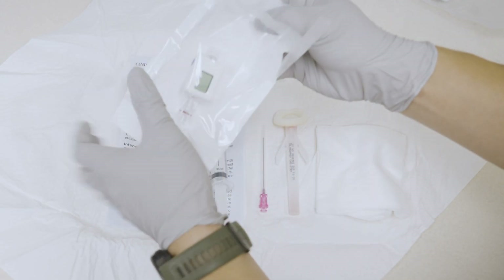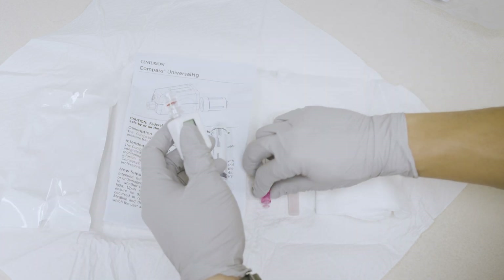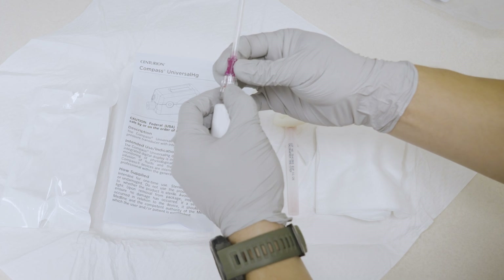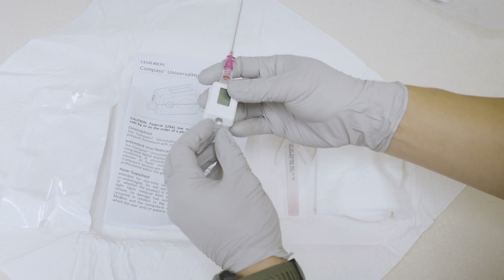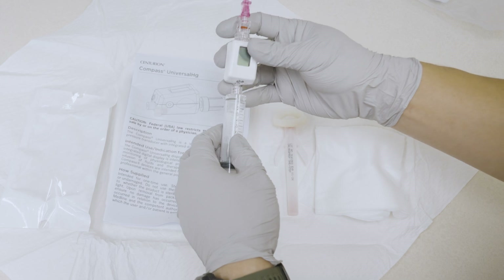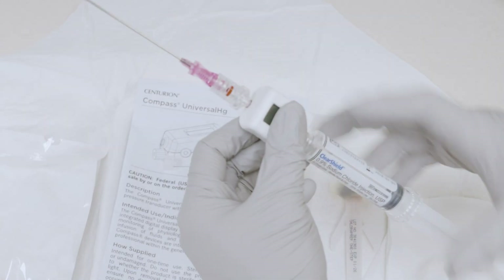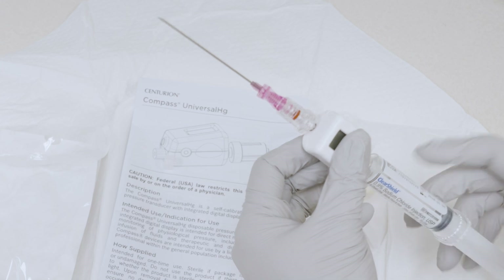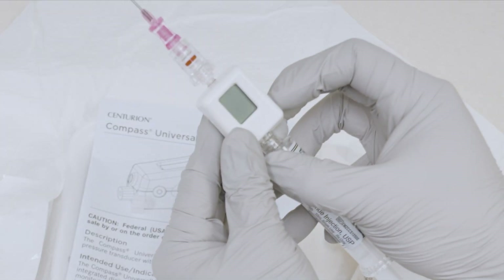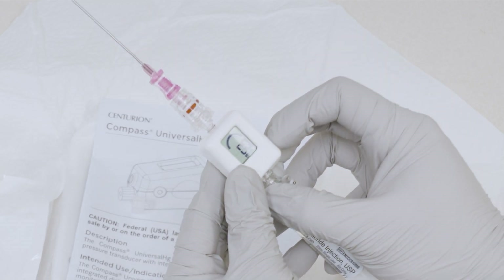Next, turn to preparing the intracompartment pressure device. To prepare the Centurion Compass device, take it out of the packaging and remove the lower lock end cap. Then attach the 18 gauge needle to the distal end and a pre-filled saline syringe to the proximal end. Flush with 1 cc of saline to clear the device and needle of any air. Lastly, turn on the compass device by holding the blue button on the side of the device for 1 second until it turns on and the screen reads double zeros millimeters.